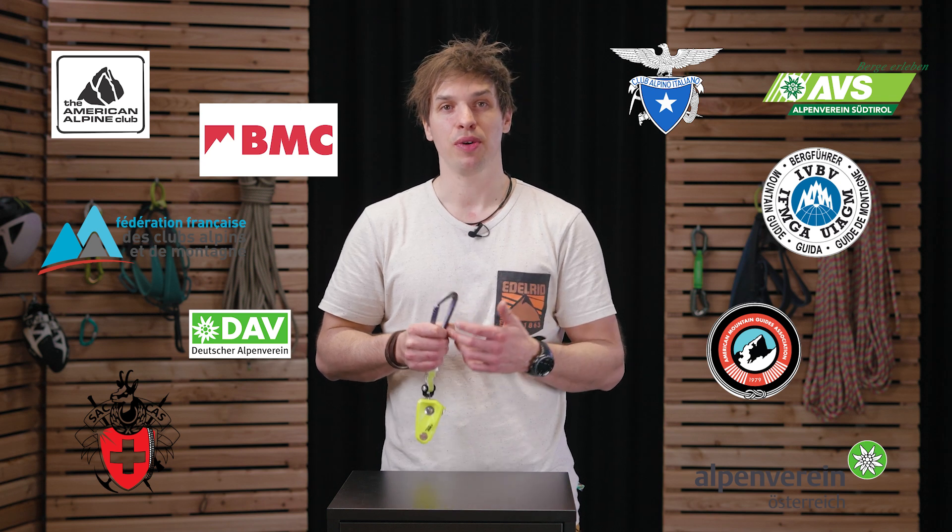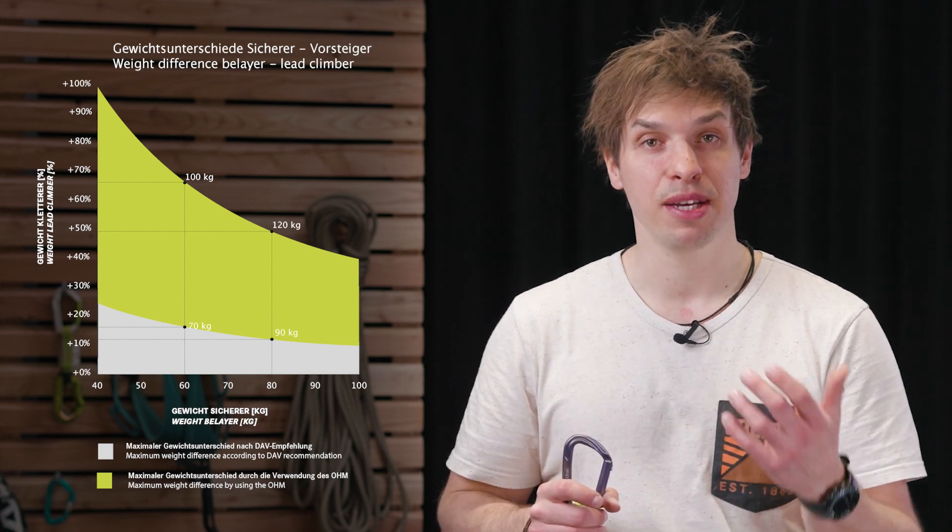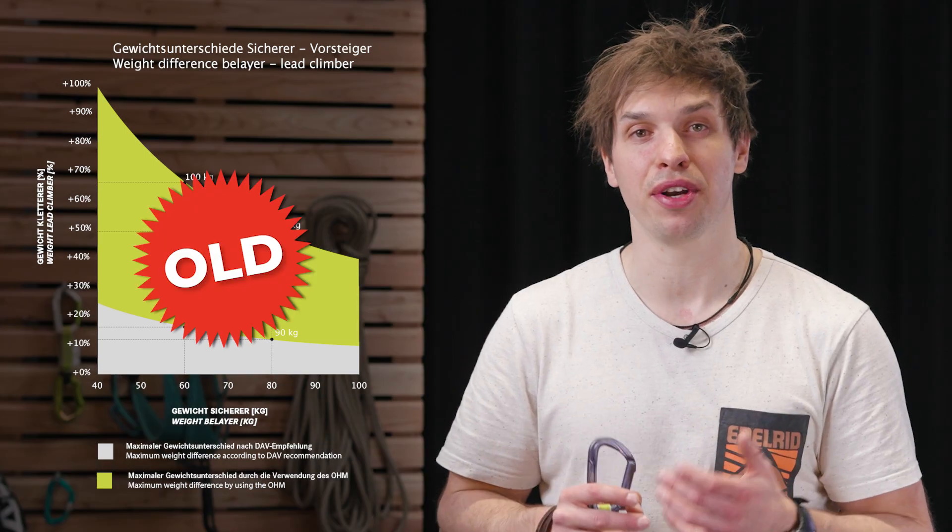Let's take a closer look at what weight difference the Ohm can compensate. Different national institutions, associations and teaching methods will say different things about that and often not make any recommendations at all. As a German company, in the past we have orientated ourselves to the recommendation the German Alpine Club offers — a weight difference of 10 kilograms between climber and belayer at which climbing together can be considered safe. For the future, we would like the information about what the Ohm actually does to be simpler, more transparent and less dependent on other recommendations.